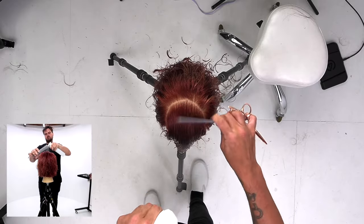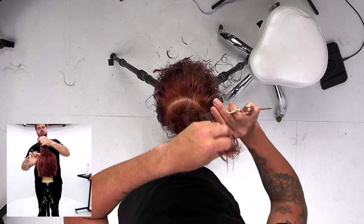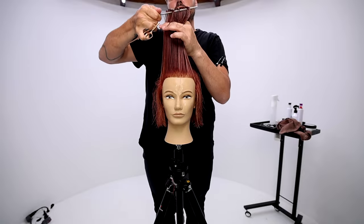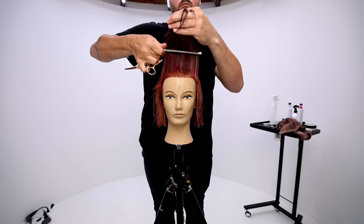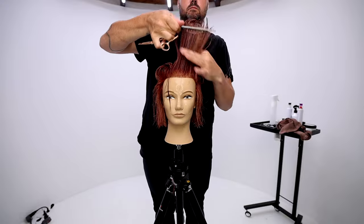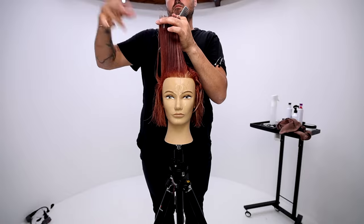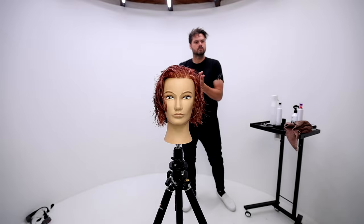I'm going to do a similar thing with this front section. The biggest difference here is I'm going to over-direct it a little more towards the front. That'll give me the shortest point in the front, and I'm going to grab my guidelines from the temple area on both sides and cut that through. In the blow dry, it'll allow the haircut to flow back and forth — they can wear it to either side, or straight down the center. It's a very versatile top for clients that want to go back and forth with their haircut.